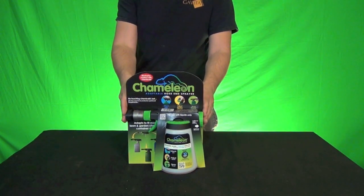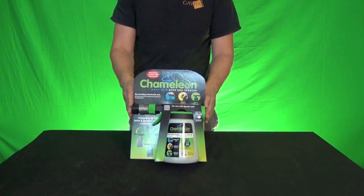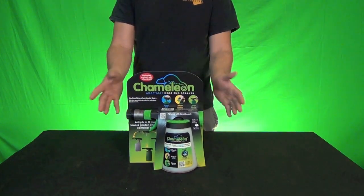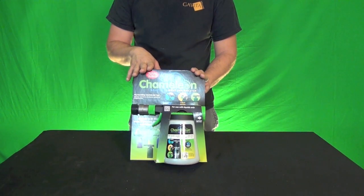Thank you for logging on to monstergardens.com. Today we're looking at a really cool product for those gardeners out there — folks outside. Not necessarily inside, though you could use it indoors, but of course the wider range of use is going to be for those outside folks.